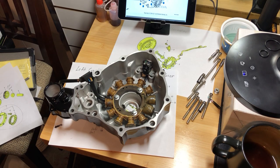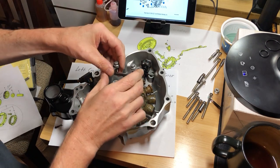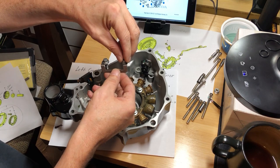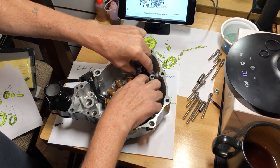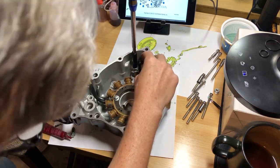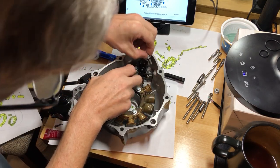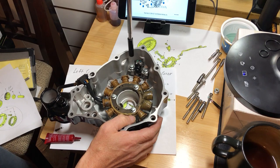We're going to apply red loctite on these bolts and tighten them finger tight first to get them all started. We'll put in all the bolts first and then torque them all to 88 inch-pounds. Next we're going to hook up the wire bracket — it has a little holder that goes on the wire to hold it down. Red loctite these as well.